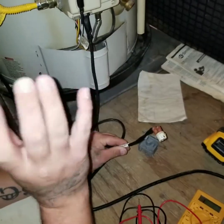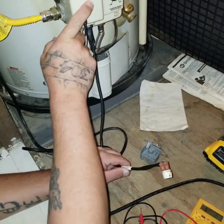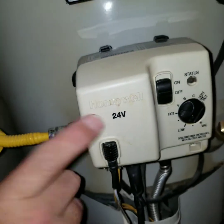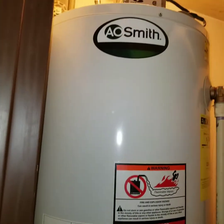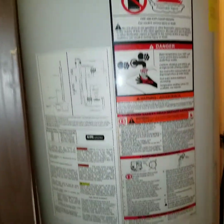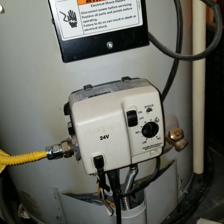First, you want to know what kind of hardware you have. The Honeywell 24-volt is common on anything 2014 and up. My hot water tank is an AO Smith, which is pretty common, but the Honeywell thermostatic control is basically on all of them.